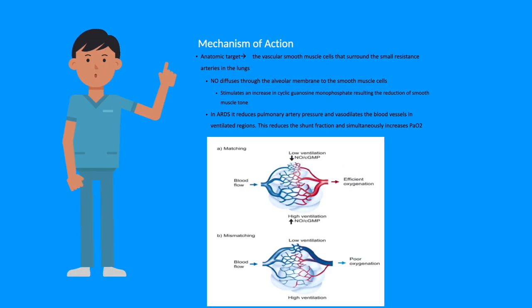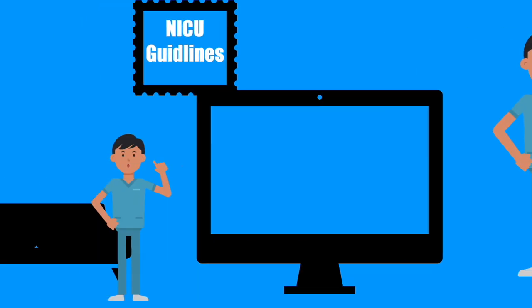The mechanics of action: the vascular smooth muscle cells that surround the small resistant arteries in the lung — NO is a pulmonary vasodilator. It helps improve oxygenation and improves pulmonary vasodilation. It's a selective pulmonary vasodilator, so it only works in the lungs to increase blood flow from the heart to the lungs.